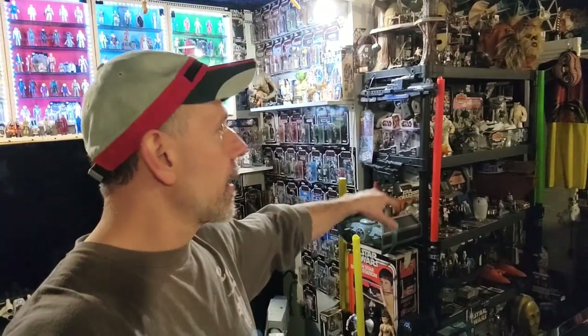Hey everyone, welcome back to Geekstrung. In today's video it's Room Tour Part 4. Today we're gonna finish this shelving here, but before we do that — in the last video I promised you I was going to compare the Power of the Force 2 Snow Speeder with the Vintage. I didn't have it at the time, so I went up in the attic, pulled it down, and pulled down a few more items on top of that. We'll take a look at that, but first — let's do this!